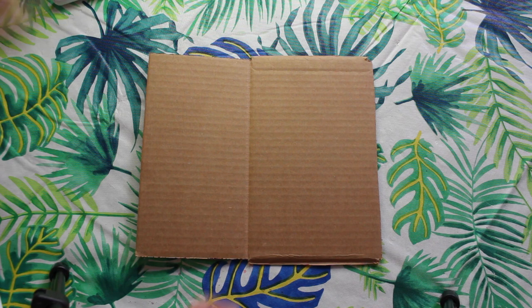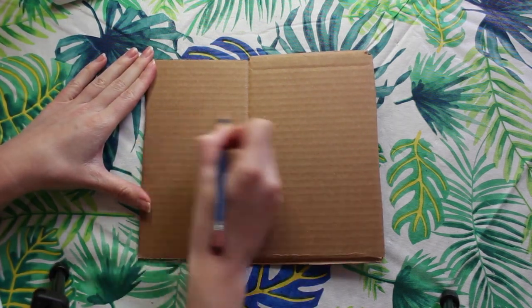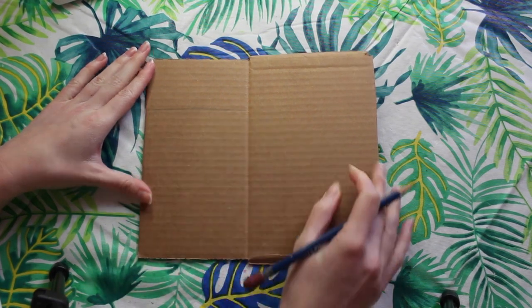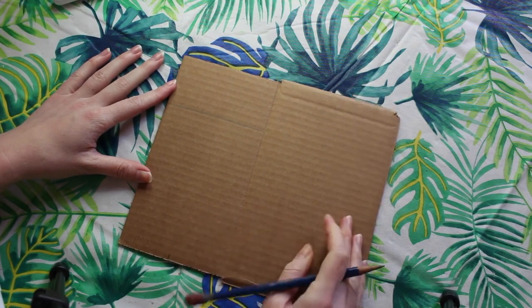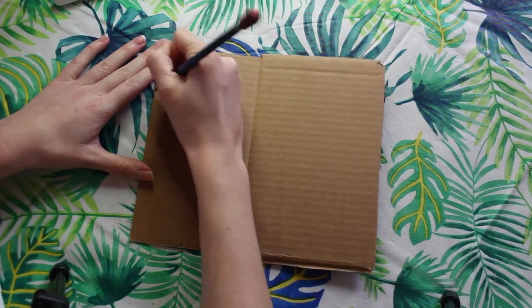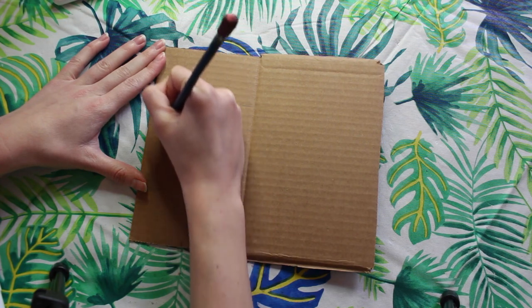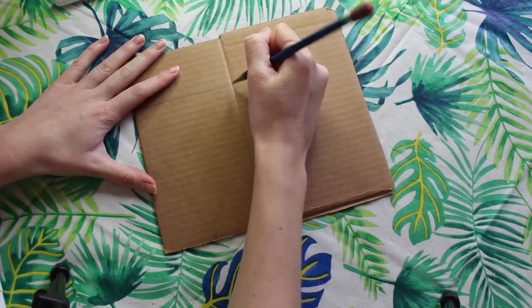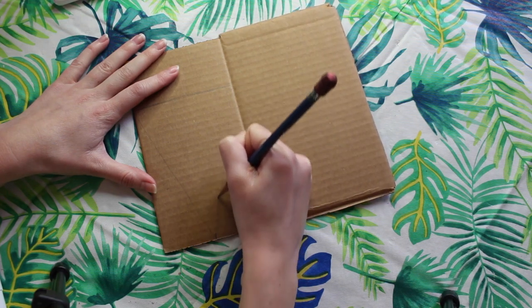For our first step we're gonna need a small piece of cardboard and a pencil. We're gonna be using the cardboard to make our waffle cone. I'm first going to draw a horizontal line and then mark the midpoint at the bottom of the cardboard. Then I'm gonna draw two diagonal lines that connect to that midpoint. If you need to use a ruler to have a straight line, go right ahead.